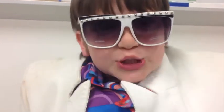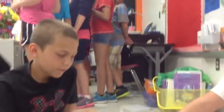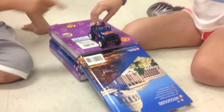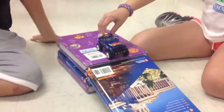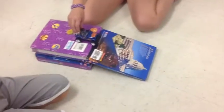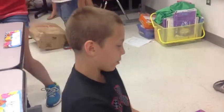We will be learning about force and motion! First you need a couple of books and a car of any type. Make a ramp with your books and don't push your car — just let it go by itself. You can put different materials on the surface and see which makes the car go farther.